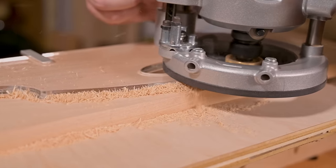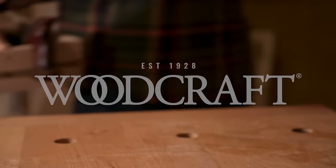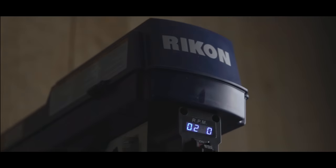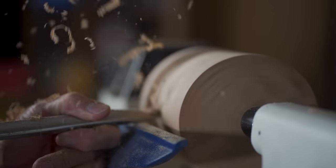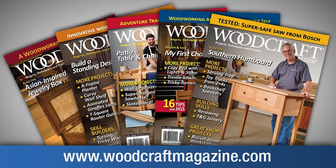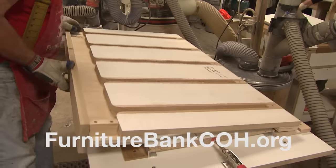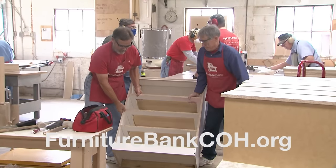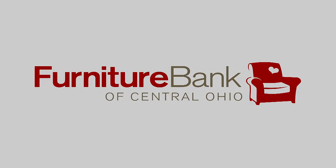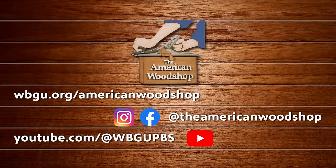Since 1928, Woodcraft has been providing traditional and modern woodworking tools and supplies to generations of craftsmen. Woodcraft — helping you make wood work. PS Wood, home of Timberwolf Swedish silicon steel bandsaw blades and super sharp scroll saw blades. A bed to sleep on, a table to share meals, a house that feels like a home — the Furniture Bank of Central Ohio, providing furniture to neighbors in need. For more information about the American Woodshop, you can watch free episodes 24/7 on our website and find us on these social media platforms.